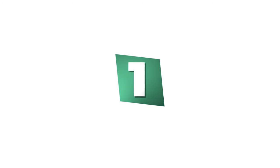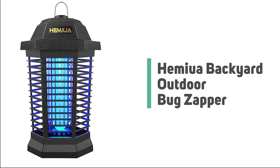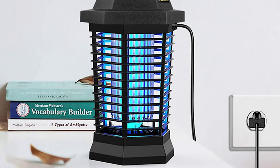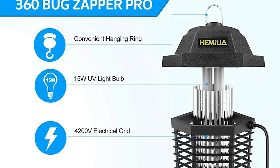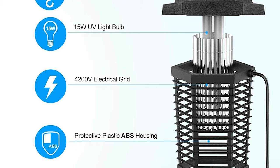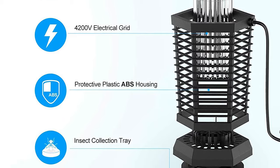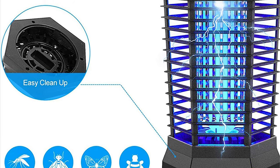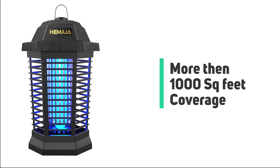Number 1: Hemiua Backyard Outdoor Bug Zapper. Have you probably noticed the outdoor bug zapper becoming more popular day by day? If you also want to get your hands on one of these useful tools, check out this Hemiua Backyard Outdoor Bug Zapper. This waterproof mosquito zapper uses a 15-watt bulb to attract mosquitoes, flies, and gnats. An internal 4200-volt electric grid is fenced with ABS housing to prevent people or animals from accidental contact. It features a removable tray to collect insect debris, and the small brush makes it easy to clean.